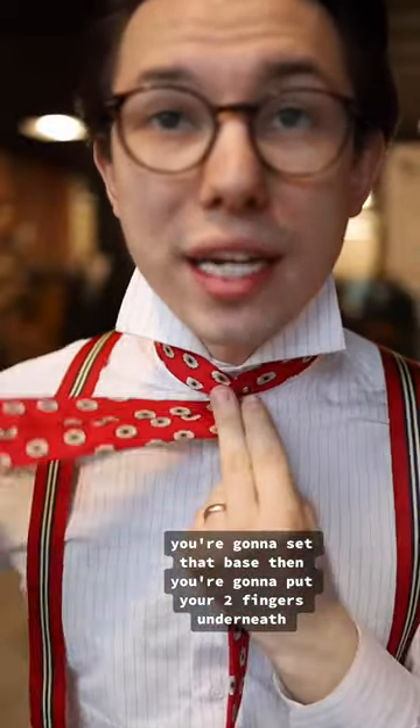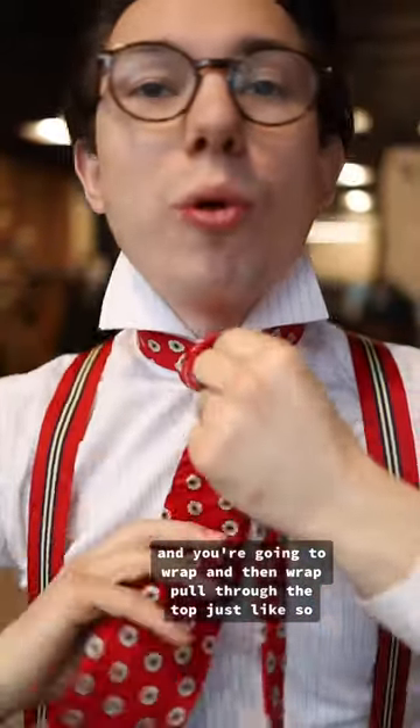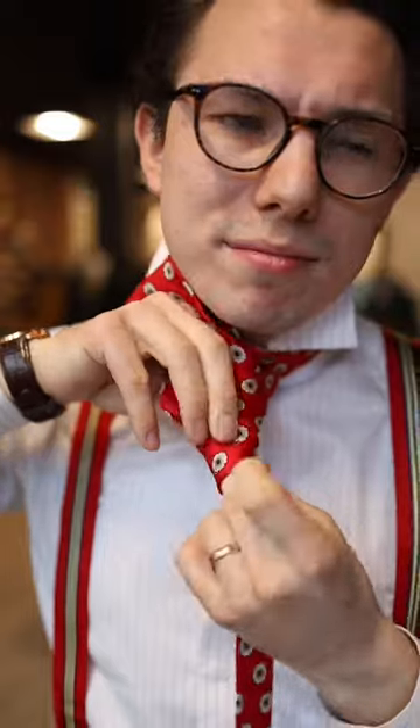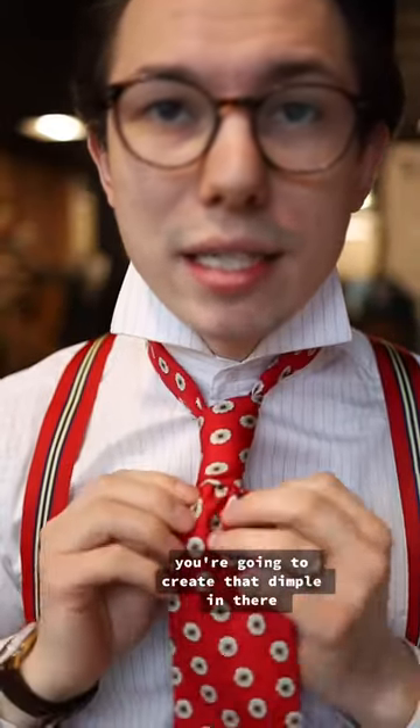Then you're going to put your two fingers underneath, and you're going to wrap and then wrap again. Pull through the top, just like so, and then pull through both of those wraps from your finger. Nice and tight. You're going to create that dimple in there.